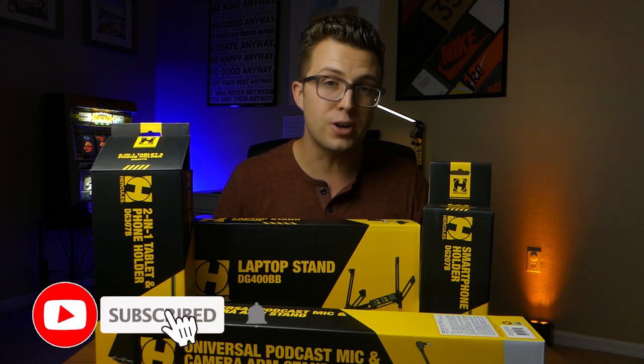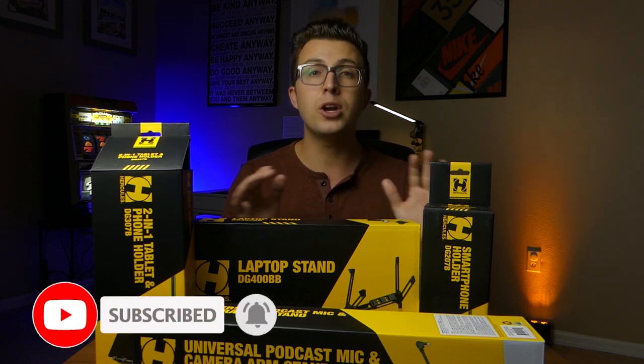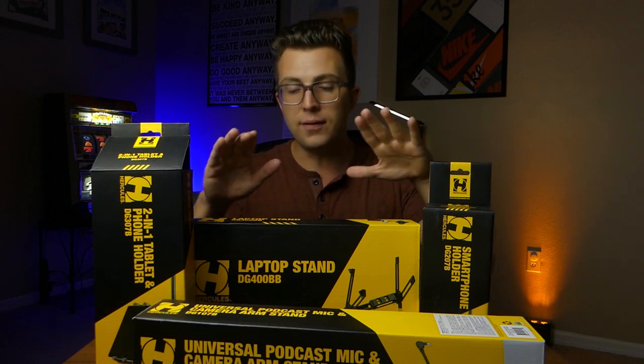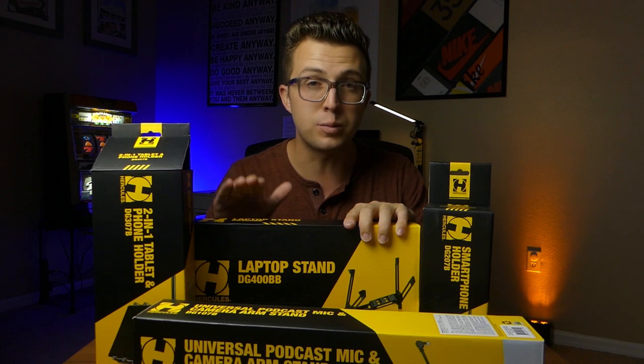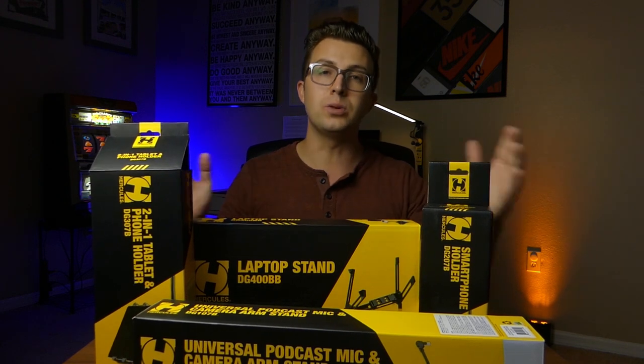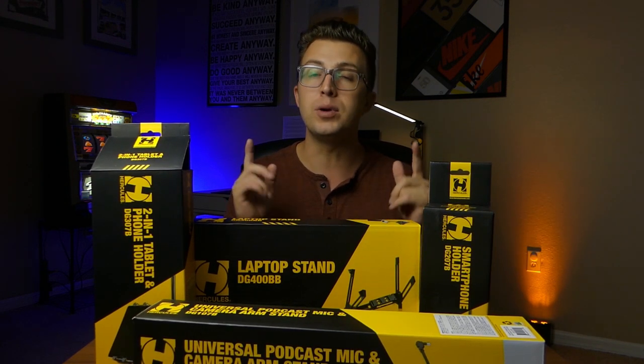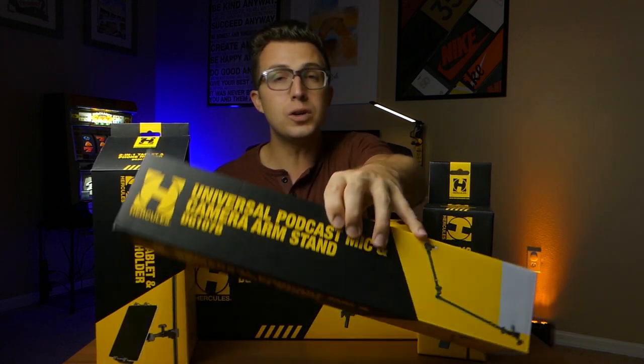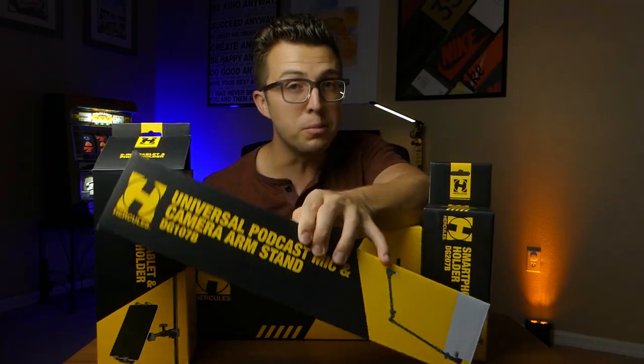Now, if you're not already, make sure you subscribe and ring that notification bell. You're not going to want to miss any content I've got coming in the future, including video number three on this Hercules laptop stand, which is my favorite product of the bunch. Also like the video and comment — it helps me keep growing and bringing you content each and every week. But enough about that, let's take a look at this universal podcast mic and multi-device boom arm.